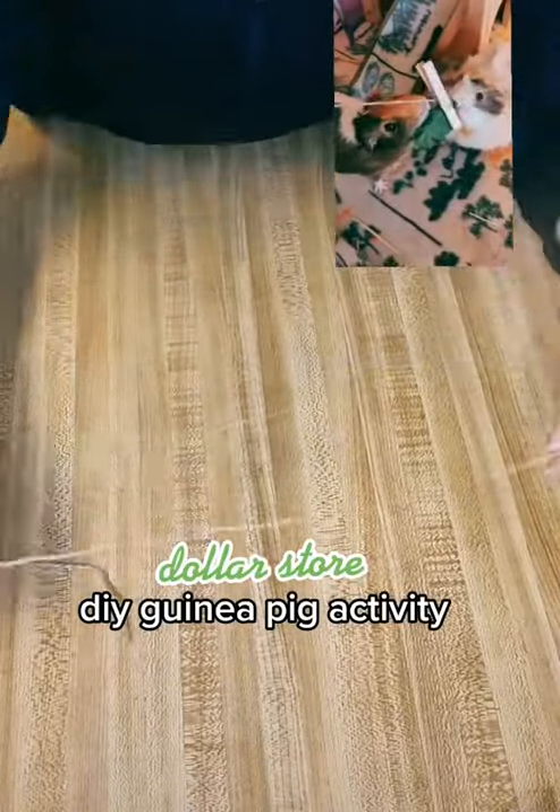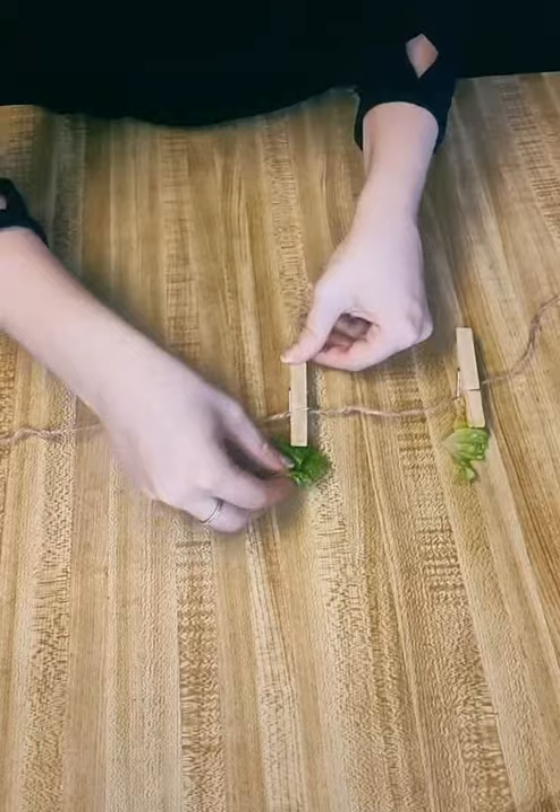I love this DIY boredom buster. I got the twine and the clothespins from the dollar store. The higher up you put the string in the clothespin, the less it flips over. And you're just hanging it across your cage. This clip from Walmart helps if you're going to use it regularly.